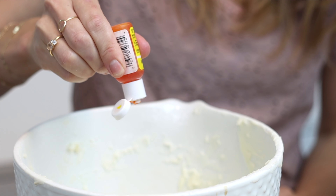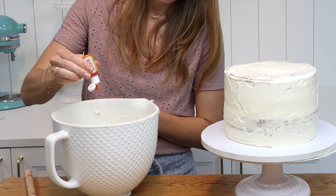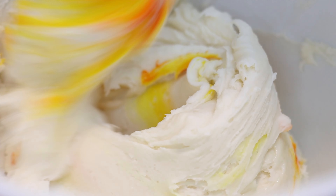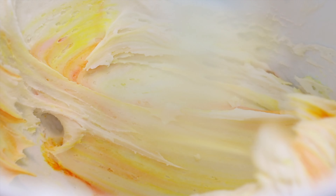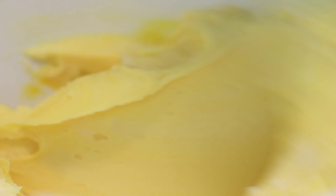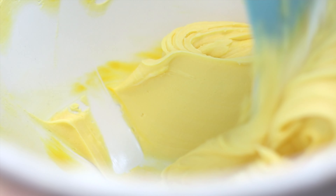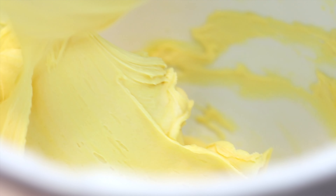I like to use gel colours to tint it because they're more concentrated than liquid colours so they won't make the buttercream watery. As you mix the colours in you'll notice a lot about the consistency. It's too stiff if it's difficult to stir, if it's tearing as you stir, breaking apart from itself and creating little air pockets. You can see lots of little lines of texture within the buttercream because it's thick and stiff.